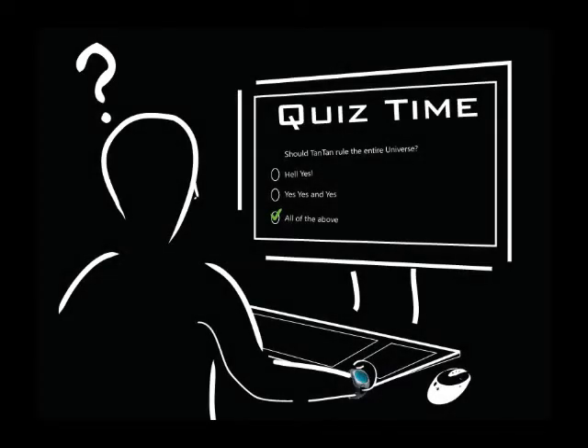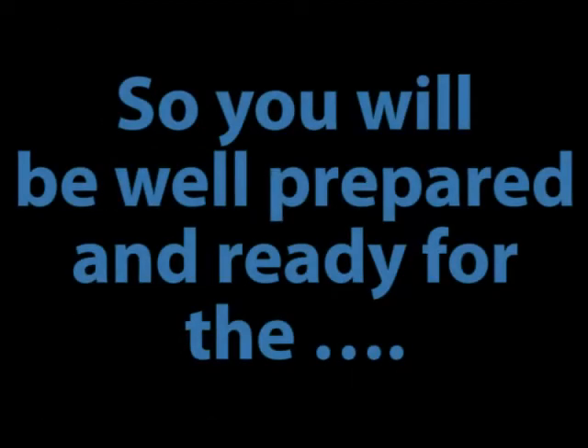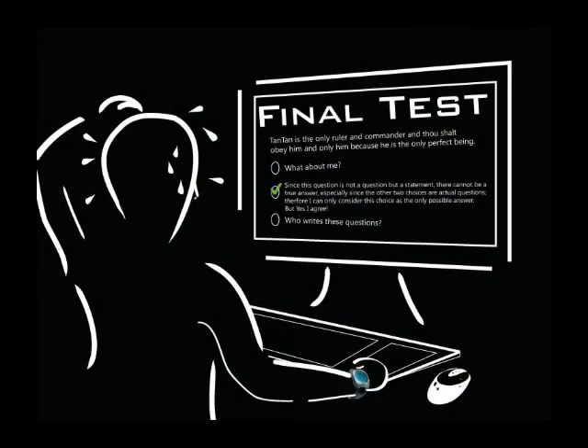Some of the chapters will have quizzes. But don't worry — if you get some of the answers wrong, we will tell you so and you can always go back and review the material, so you will be well prepared and ready for the final test.